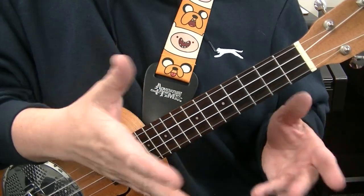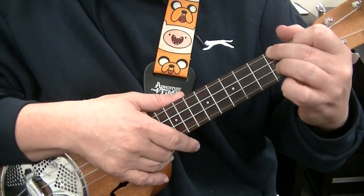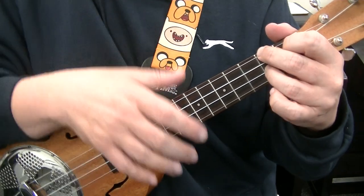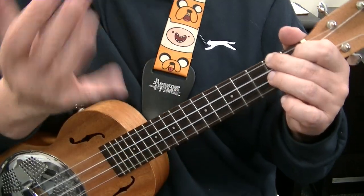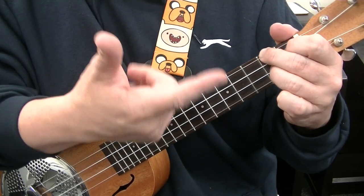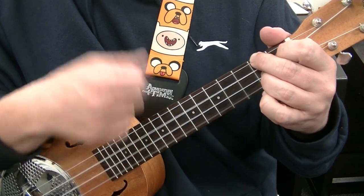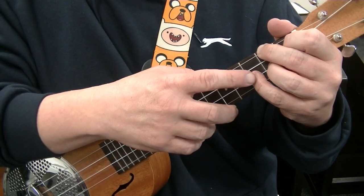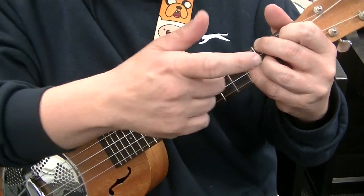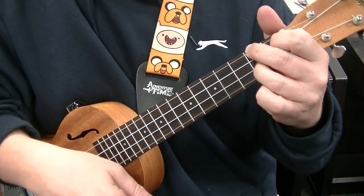Now you can add more to the A chord. While you're strumming in A you can add your ring and little finger to the 2nd and 3rd fret of the E string. Add your ring finger at the 2nd fret — down up. Then add your little finger to the 3rd fret of the E string — down up. Then back to the ring.